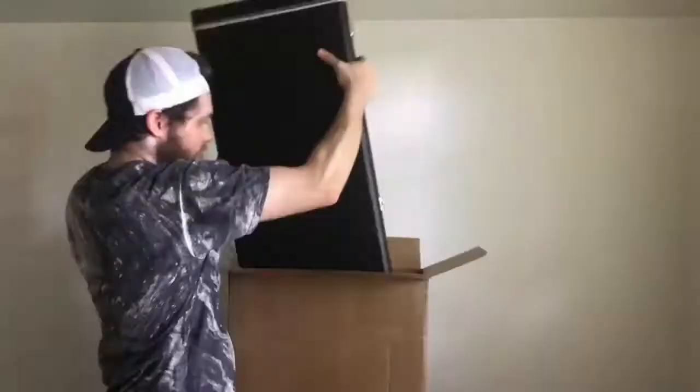Oh boy, it's that time. Here we are again folks. What arrived today is something extremely rare that probably no one who watches my videos has ever seen before. We're gonna have a quick little bit of fun today unboxing this madness. Let's go.